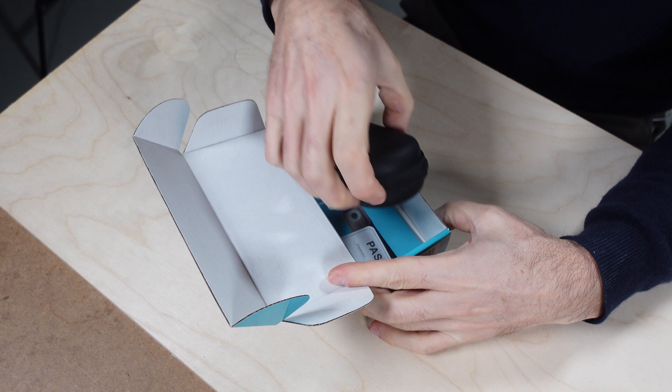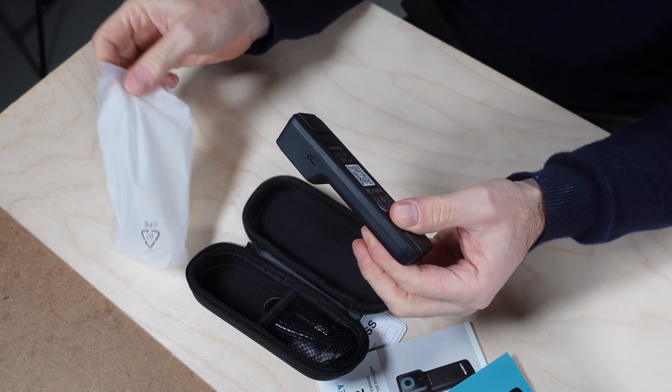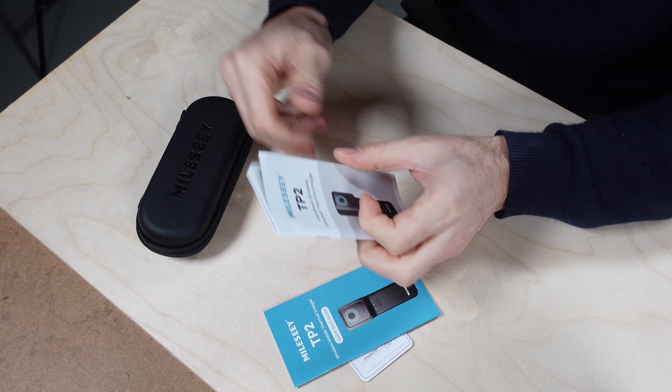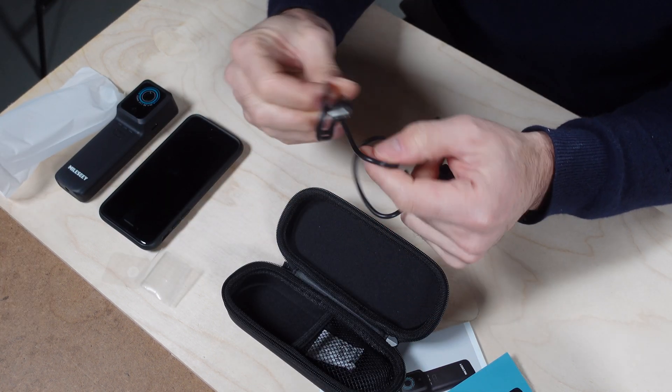The camera comes in very simple packaging — nicely boxed — and once again there is a very well-made case that goes with the TP2 Plus. You also get the usual paperwork including a quick start guide, a manual, and a charging cable which is USB-A to USB-C.